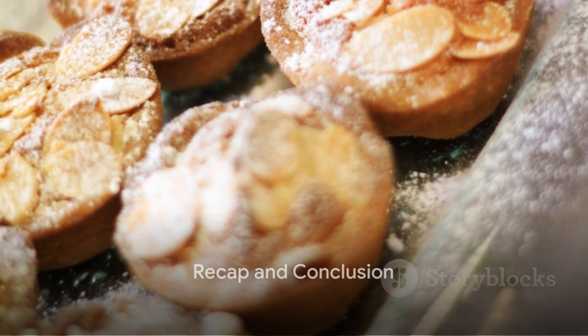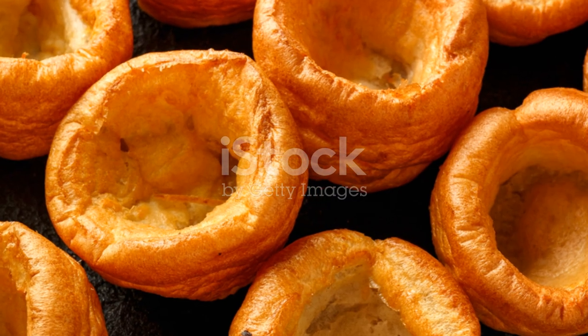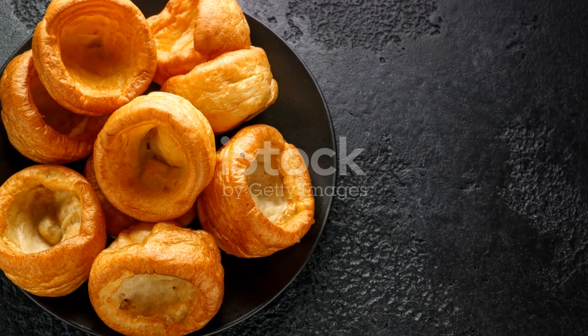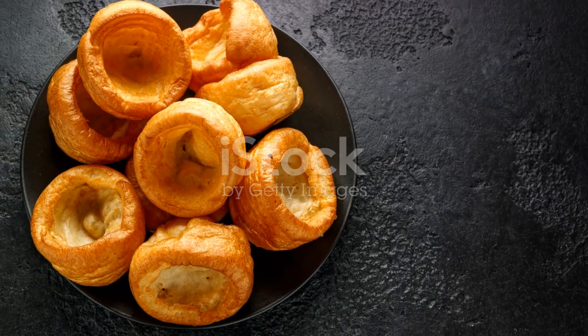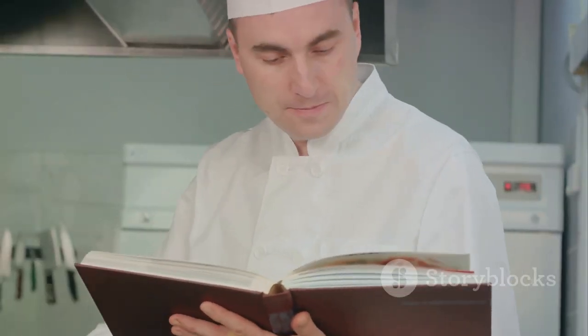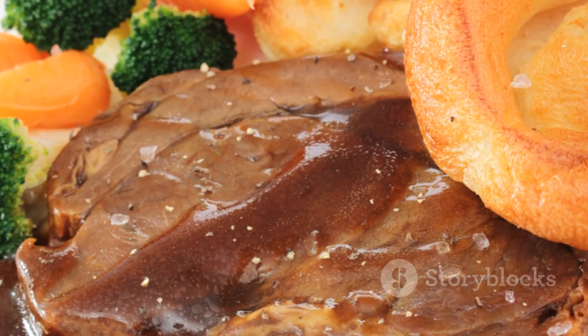To recap: making perfect Yorkshire puddings involves choosing quality ingredients, preheating your oven and fat to a high temperature, whisking your batter until it's smooth, and baking without opening the oven door. It's a simple process, but one that requires care and attention to detail.